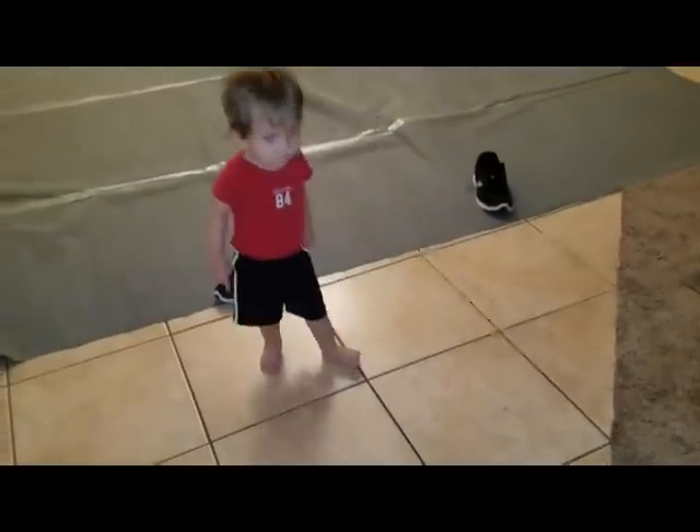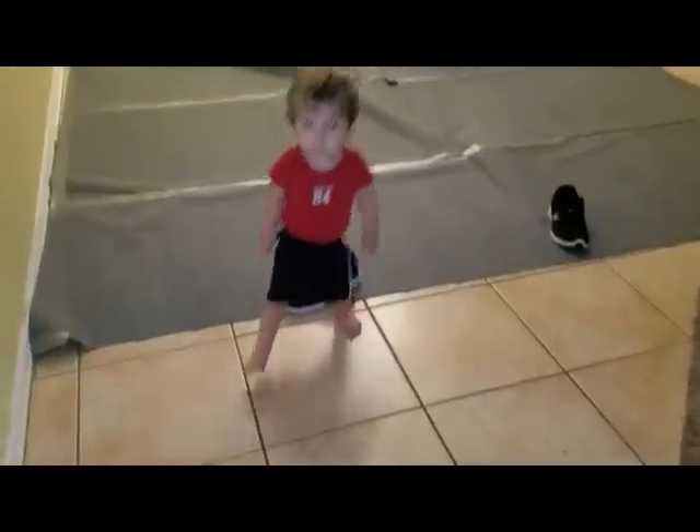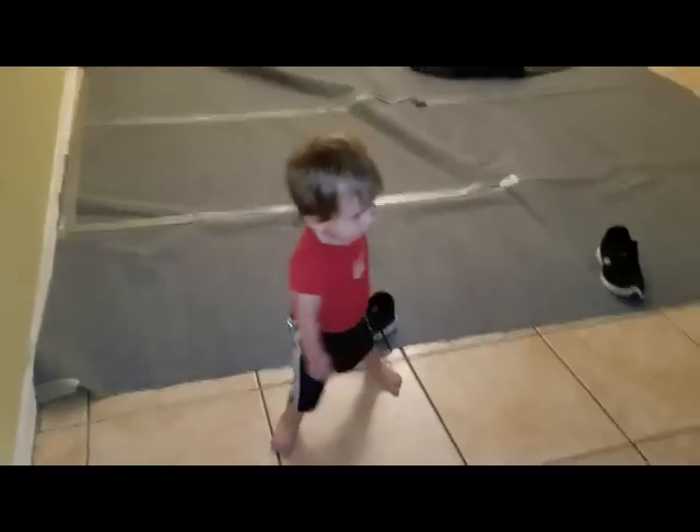Hey Jonathan, how are you doing? You're awesome. Oh, you've been working so hard.